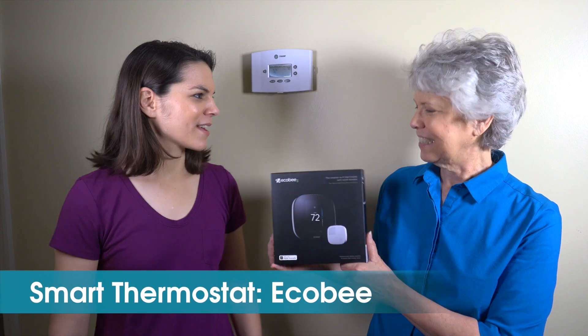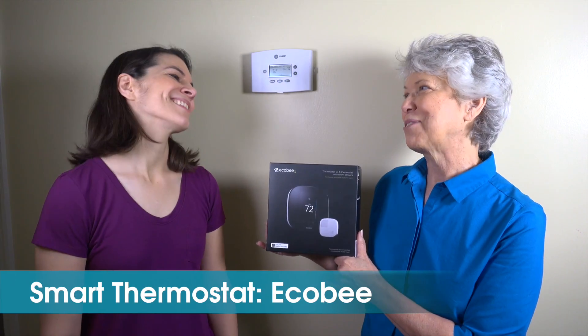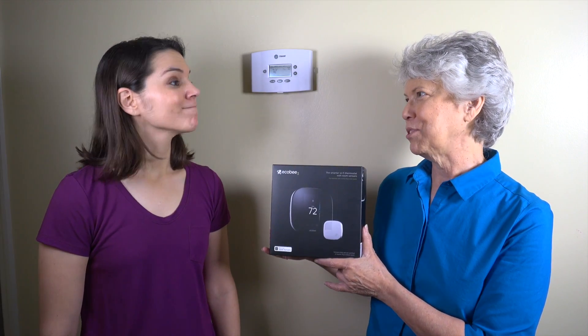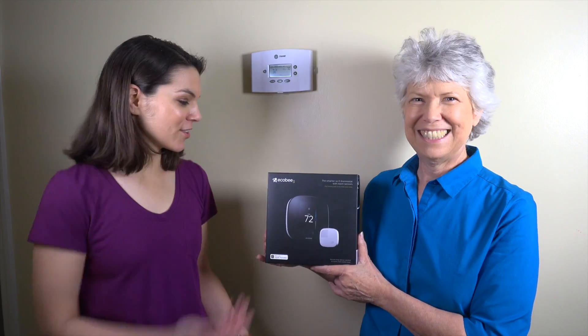So Mom, why do you want a smart thermostat? Well, on occasion it's really too warm at night and I really don't want to get up and have to turn the thermostat. With this, I can just go to my phone and adjust the temperature and never have to get out of bed. Well, let's get started!